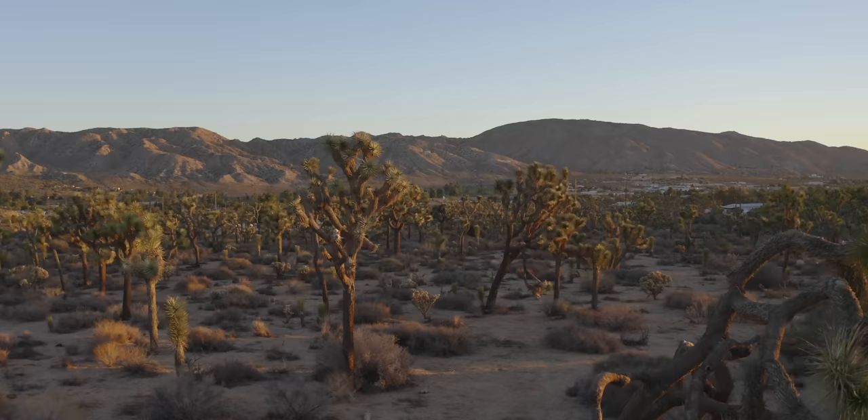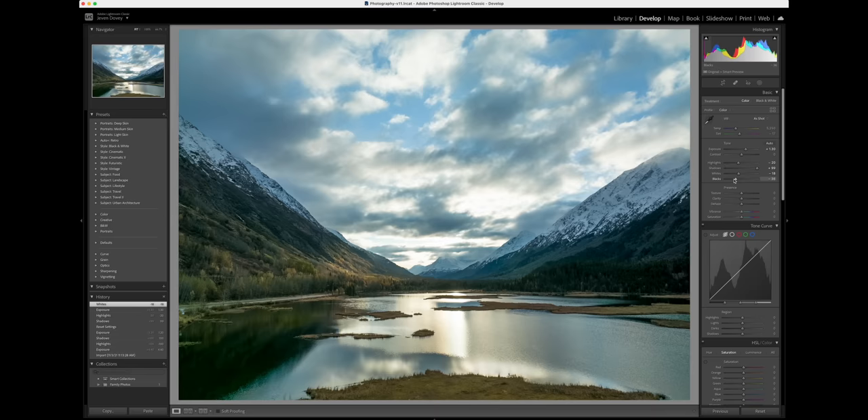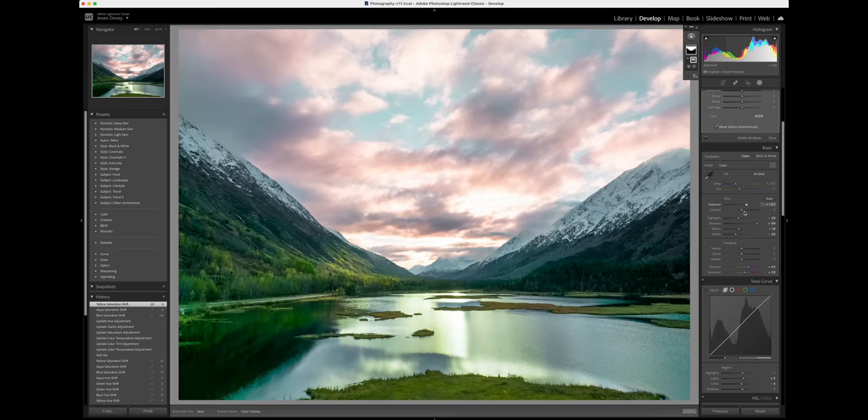Number 35 is shoot in RAW. A lot of times when you get your drone, you have options to shoot in JPEG or RAW. JPEG is great if you need quick delivery and you're not going to be doing anything to your photos, but if you want to do any sort of color grading and tweak your photos, shoot in RAW. You're going to get the most amount of information, and you can really push your images around and create some really cool looking photos.